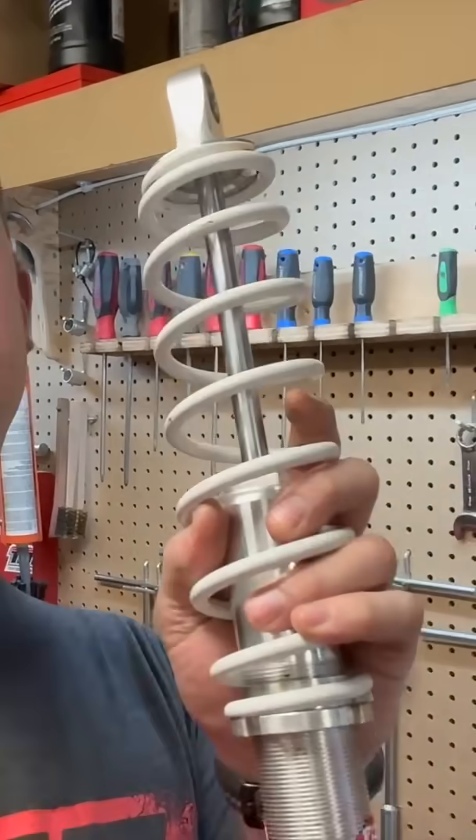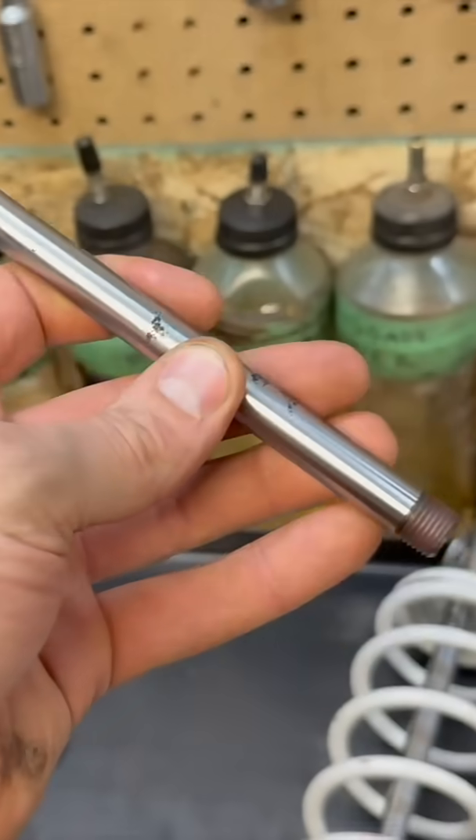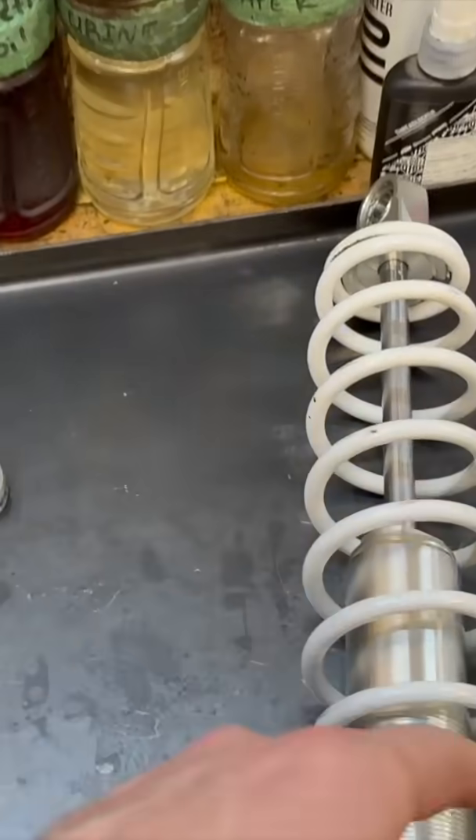Today I'm going to be doing my best to repair one of these shocks. This one, the shaft is all pitted. I called and inquired about getting a new shock shaft — first of all it's going to take forever to get, and second it would be cheaper to just buy a whole new shock.